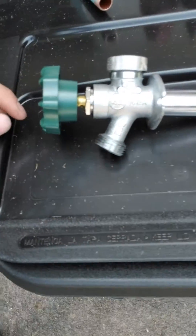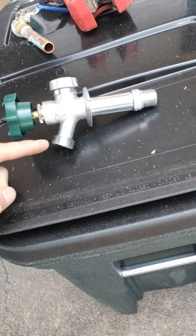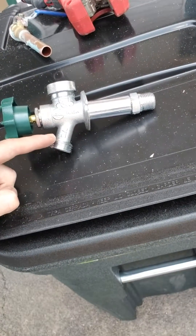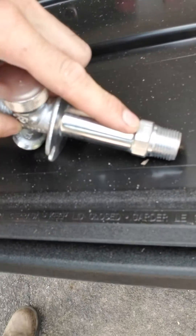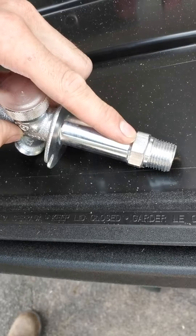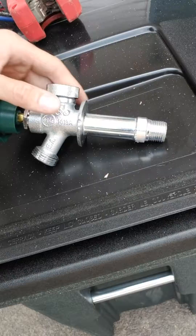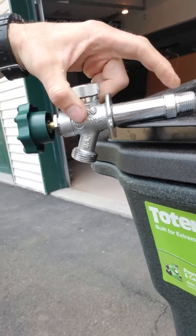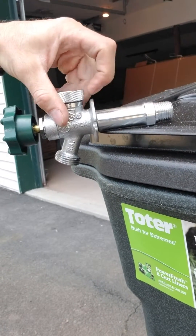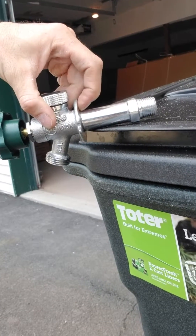This is a frost-free spigot. Here's a spigot — you've got the handle, you've got the vacuum breaker, you've got the part that you connect the hose to, and you've got the part that goes into the house. Neat little feature — they say 'top,' so when you're inside the house and you're trying to straighten it out, you can do it without having somebody outside. The way these work is they get installed through the wall like that, and the shutoff is right over here. So when you turn the handle outside, this piece from here to here has no water pressure in there.